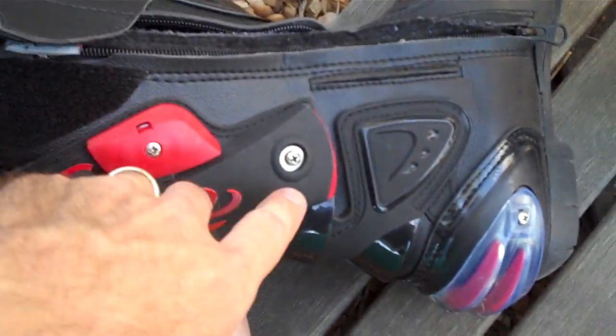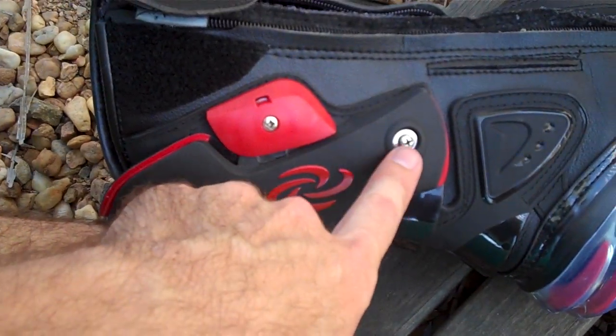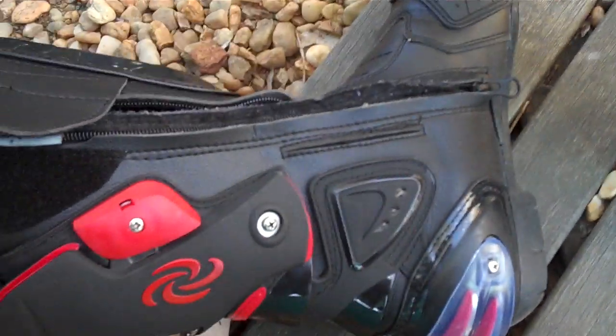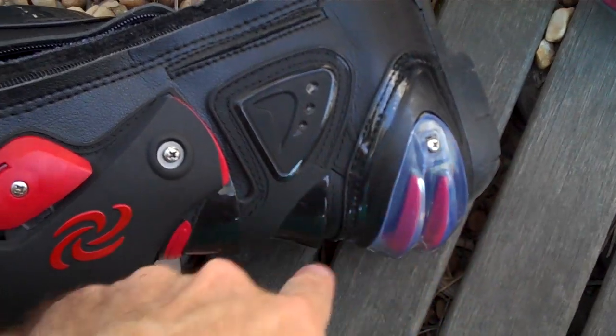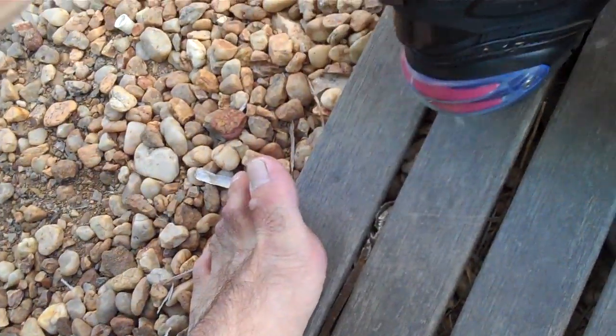Just a word of caution: I read about this on another forum — you need to unscrew these screws and put some Loctite on them, then screw them back together and everything is hunky-dory.